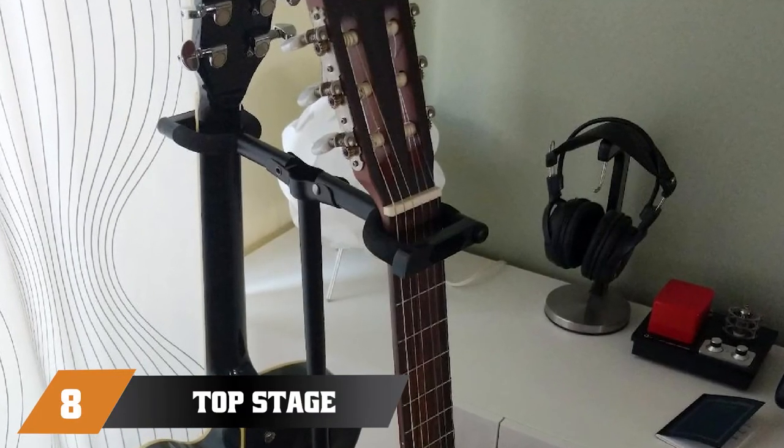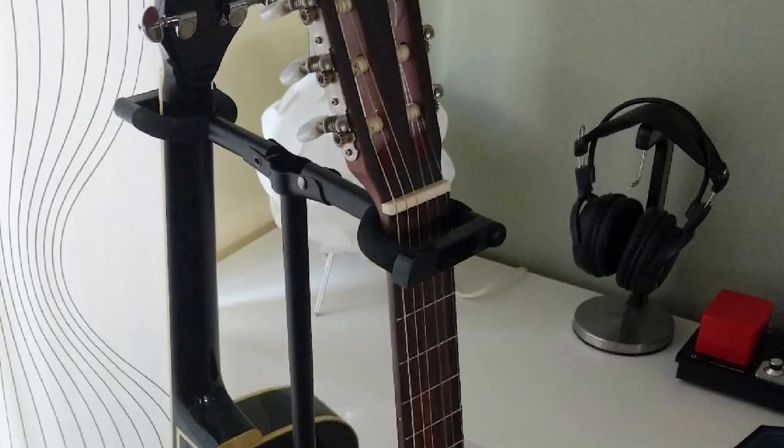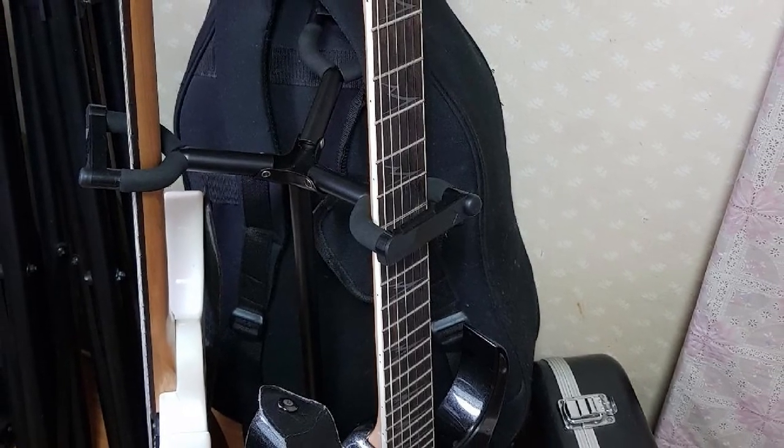The number eight position is held by the Top Stage Grat Q4 Guitar Hangers. This is a light yet strong wall hanger that would look good on any wall, be it wood or concrete. Those looking for something minimal and inconspicuous should consider buying this hanger.